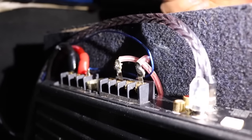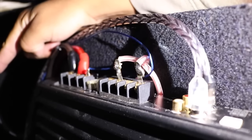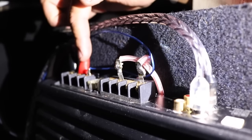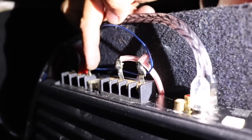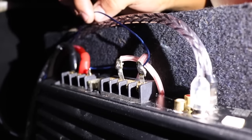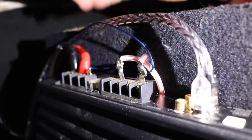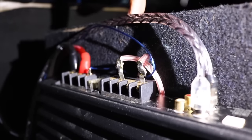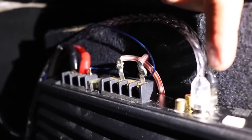Sorry, I ran out of light, but hopefully you can still see this. So we have our ground screwed down to the chassis of the vehicle, then you have the red wire coming from the positive terminal of the battery. You also have your remote wire going into the back of your head unit. Or if you don't have a remote blue wire coming from your head unit, you can tie it to a switch connected to the yellow wire in the back of the head unit, which is the ignition — so every time you start your car it will power up your amplifier. Then you have your positive and negative going to the actual speaker or subwoofer, and your input going to the back of the head unit.